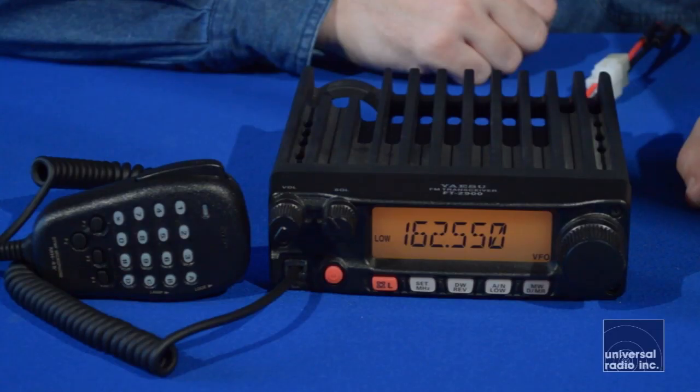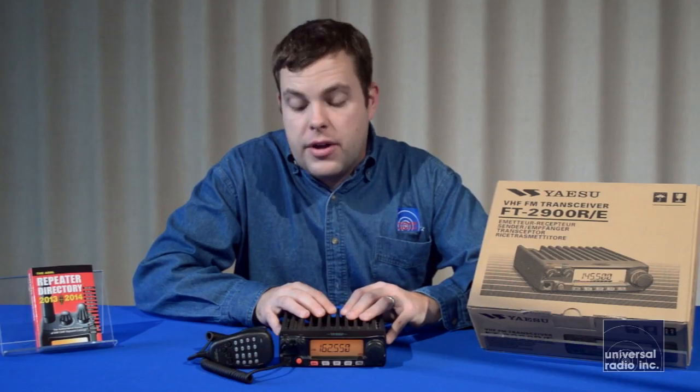This radio is definitely one of the most powerful and really well-built radios out there on the market right now, and it's available at a good affordable price too.